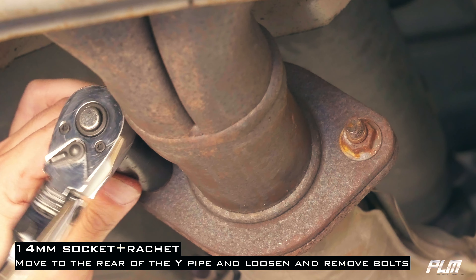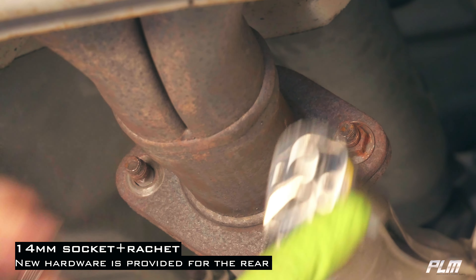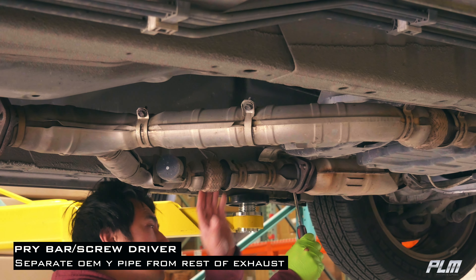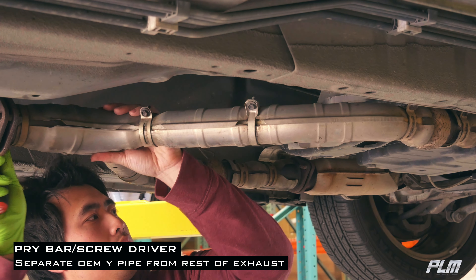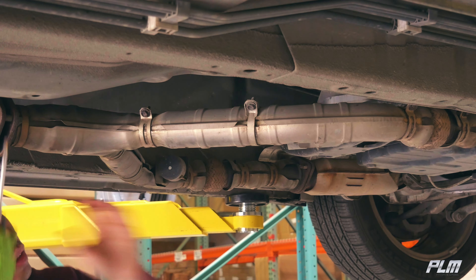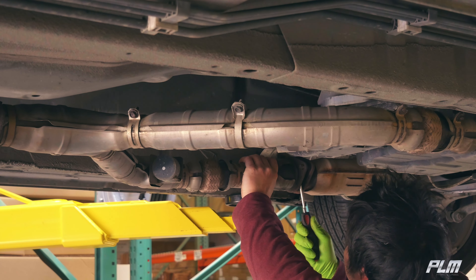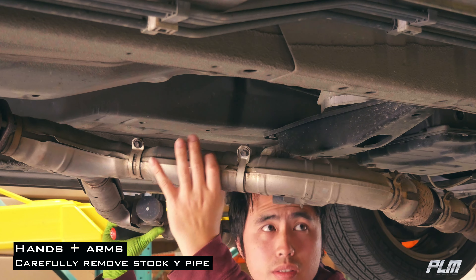Move to the rear of the Y-pipe and loosen and remove the bolts. Separate the OEM Y-pipe from the rest of the exhaust system using a pry bar or a screwdriver. Carefully remove the stock Y-pipe.